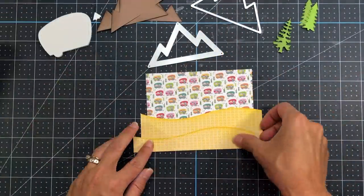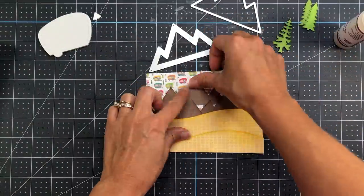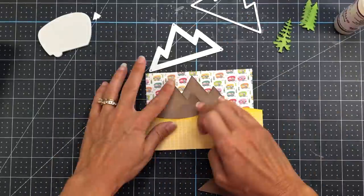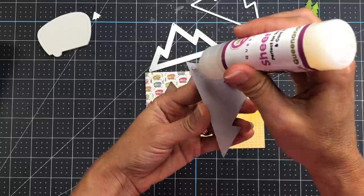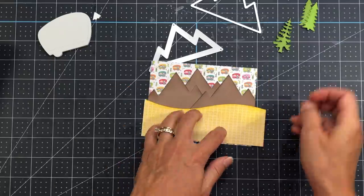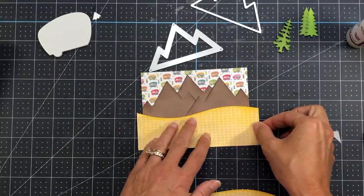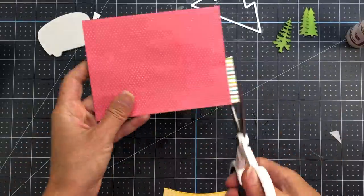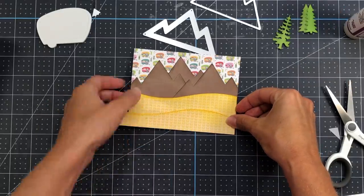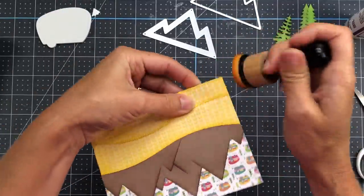I'm also using a curvy border from Queen & Company, die cut from some yellow pattern paper with yellow ink added to the edges. I'm positioning everything on my scene, then adding glue and adhering it to the RV pattern paper, which is five and a quarter inches by four inches. I add the mountains first, then the hillside borders — the largest one first, snipping off the excess, then the smaller one towards the bottom. I snip off the ends and finish by adding more yellow ink to the edges of that panel.